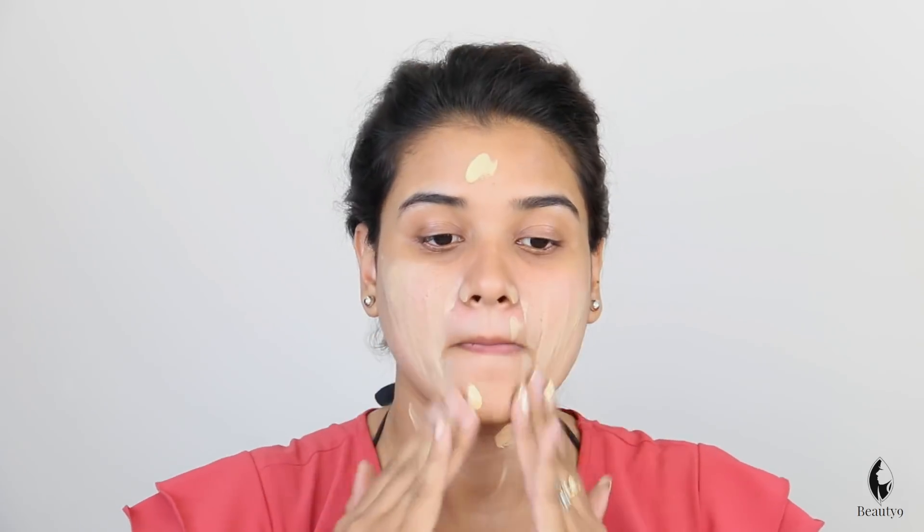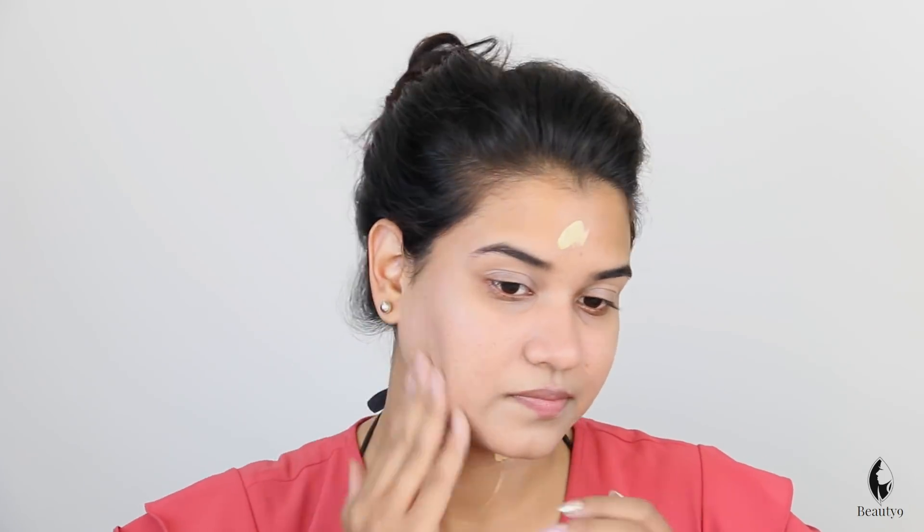First of all, I will use Ponce BB Cream. It is very light. You will not have much time to apply it. You can put it with your fingers. Even if you are in a hurry, we will put it on the hand. If you are in a rush, you will not have time to use a brush or beauty blender — it takes too much time.